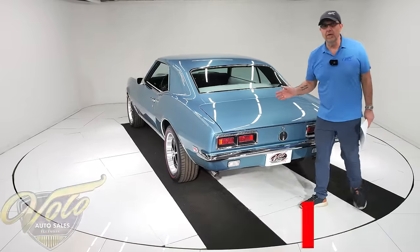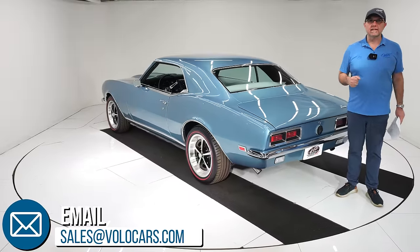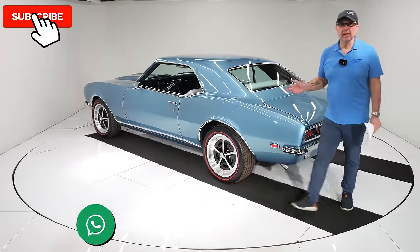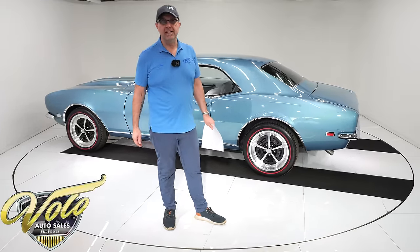This is a beautiful car. Go to volocars.com to talk to a salesman — they'll help answer the questions you have, including how to get it delivered to your door and how to get it financed. Subscribe to our YouTube channel. Thanks for watching. We'll see you next time.